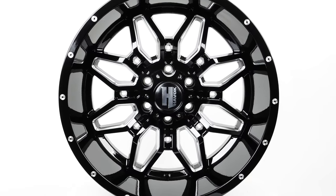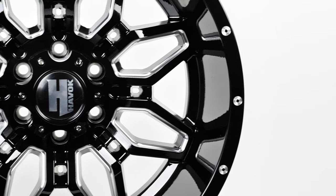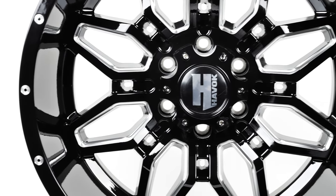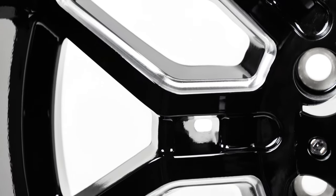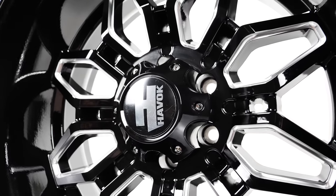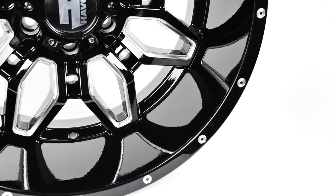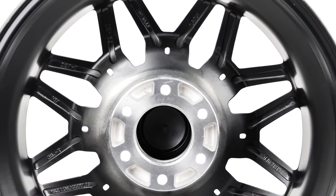Cause a little havoc with the Havoc H109 featuring a gloss black finish and milled spoke inside edges. The H109 has a contemporary split-spoke design that begins at the cap, juts out to a peak before diving back to the lip. This wheel has a negative 24 offset which creates a deep lip. The low pressure casting method used in production makes this a strong wheel with a load rating of 3,500 pounds, and it comes in popular 5, 6, and 8 lug bolt patterns.